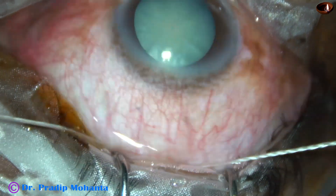What to do now? Fortunately, this is SICS, and it doesn't matter if it goes to periphery. We can safely complete the surgery. And this is the beauty of SICS.